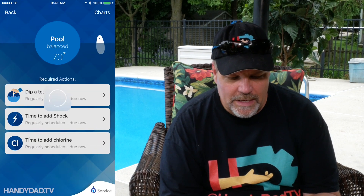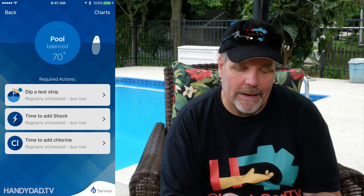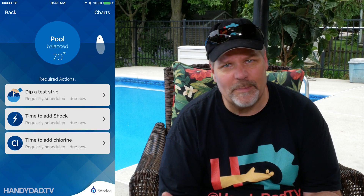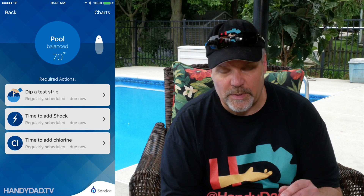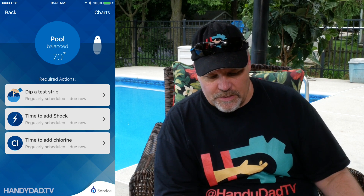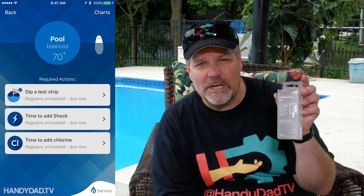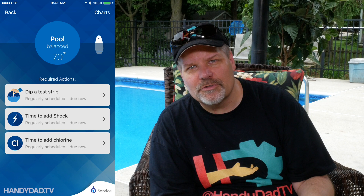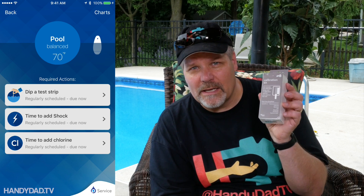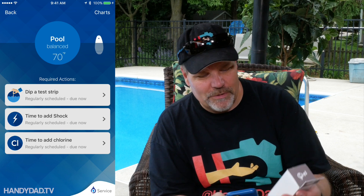When I open it up, it tells me that my pool is balanced — so that's good — and that it's 70 degrees, which is cold but expected this early in the year. It says I need to dip a test strip, which is the calibration kit. Scientific instruments usually need some kind of calibration; that's what this kit is for. It's got a paper test strip you dip in the pool and take a picture of with the app — we'll do that in a minute.